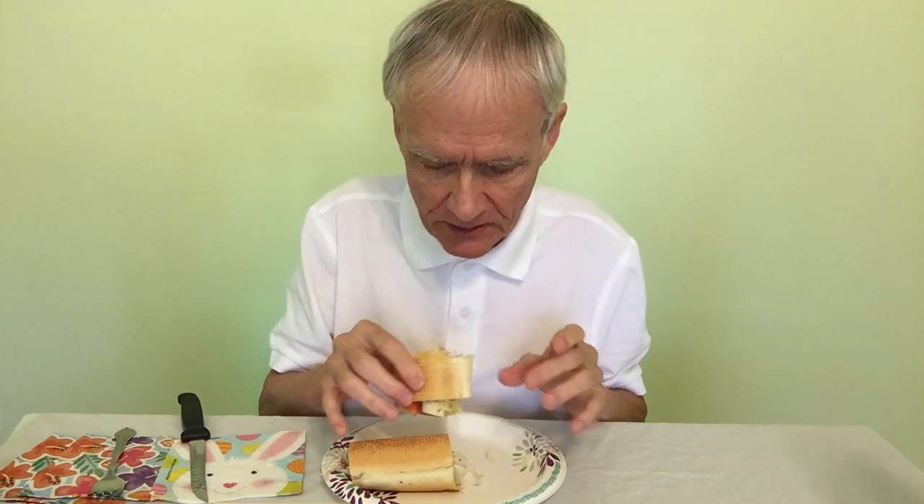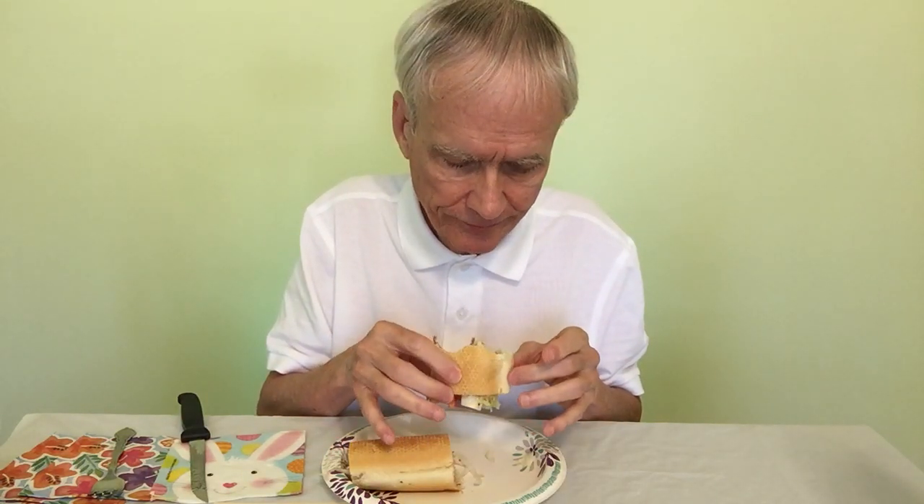I wish there'd been a little bit more oil and vinegar. But usually I'm complaining about things being too much sauce or too wet or whatever. So I'm not going to complain. This is perfect.